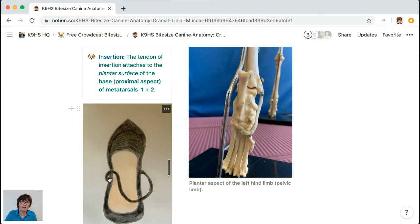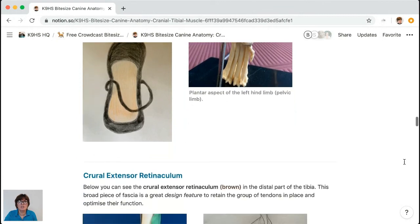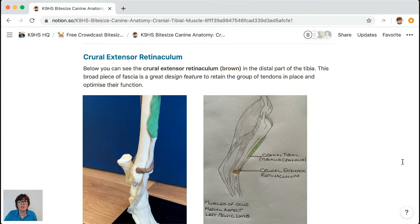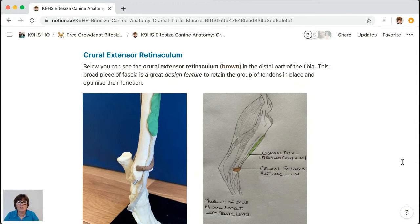So when the cranial tibial contracts and shortens, it pulls the foot up — attaching from behind. For anyone just joining: there are no PDFs or files here — this is a public page you can share and access immediately using the 'Canine HS Resource Cranial Tibial Muscle' link. There's more coming on this page. Looking now at the angle of the hock: in the dog, if we had a tendon just going across and attaching, it would spring out — so we need something to retain it and optimize movement.